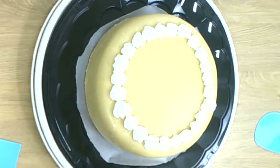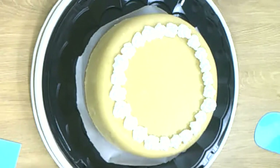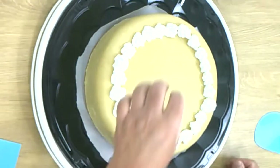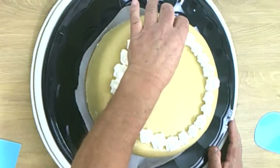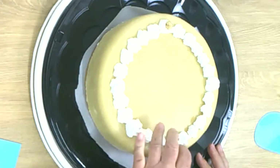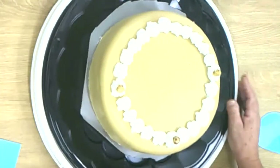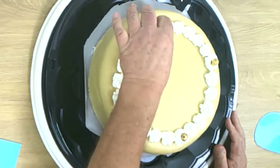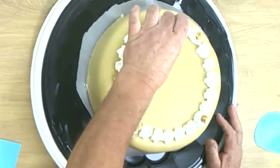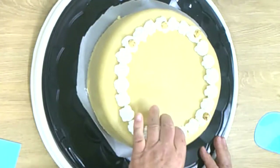In Germany, hazelnuts are very popular — you can see that when you buy chocolate they have hazelnut chocolate. The original nut cake or marzipan cake from North Germany uses hazelnuts on it. I put the big hazelnuts across. You can also do walnuts or any kind of nuts you like.